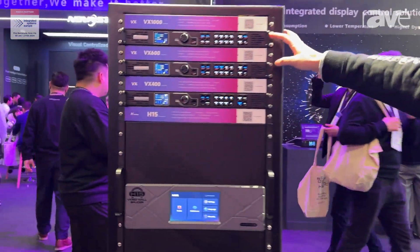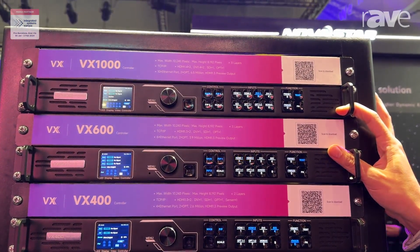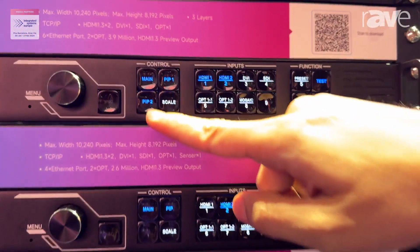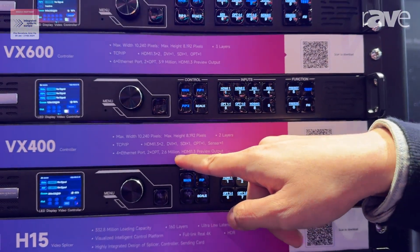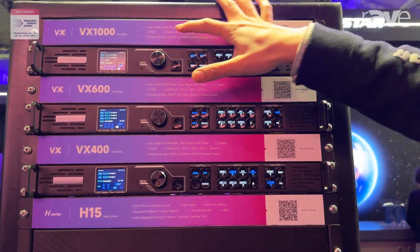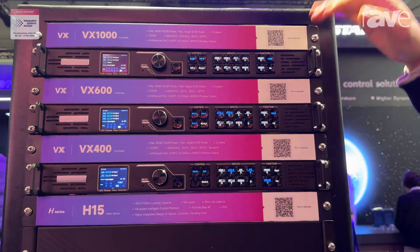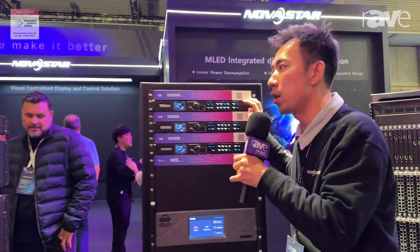Here is the all-in-one family. We have the VX1000, VX600, and VX400. The difference between these devices is that the loading capacity is different. For the VX400, we just have 2.6 million pixels. But for the VX600 to the VX1000, we can scale the loading capacity up to about 10,240 pixels. This is our all-in-one series and H series from NovaStar. Thank you.